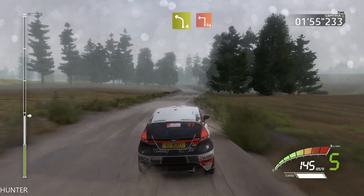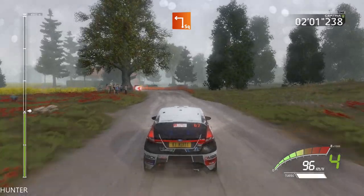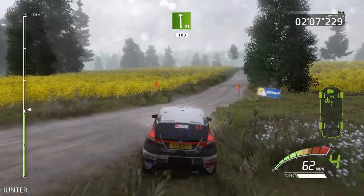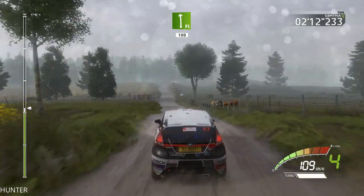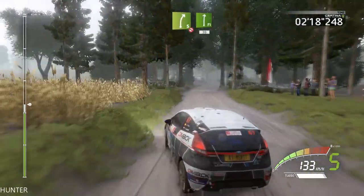Flat left over crest 100, left four short into right five tightens three long, don't cut, into flat right 30.